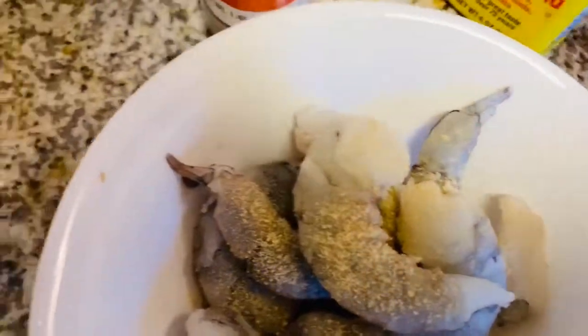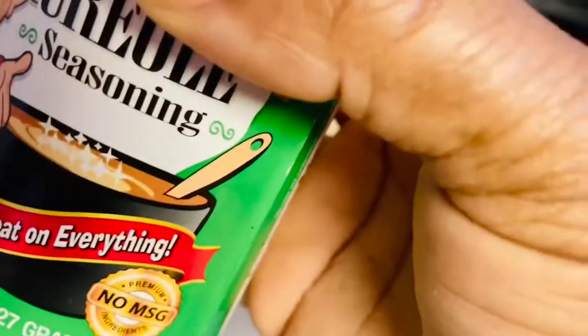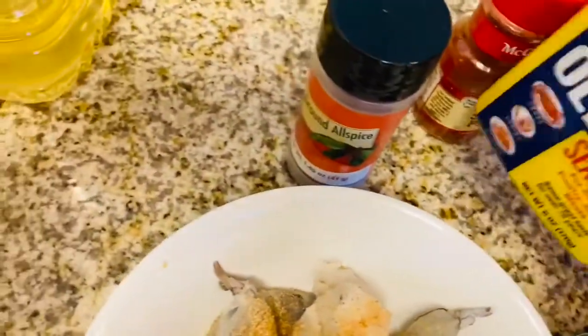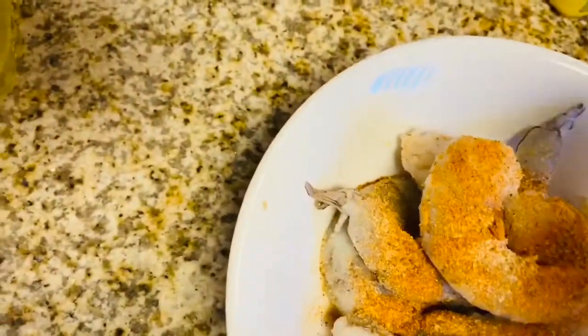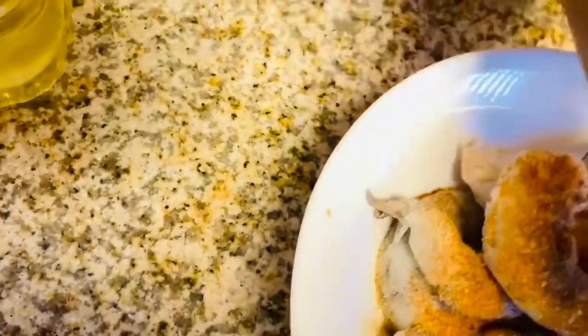Right now I'm going to season my shrimp. I'll be adding some Tony's seasoning, some oat base, some ground ginger, some allspice — or you can use any other seasoning you want. I'll also be putting in some bouillon powder. I'm just going to mix everything together.